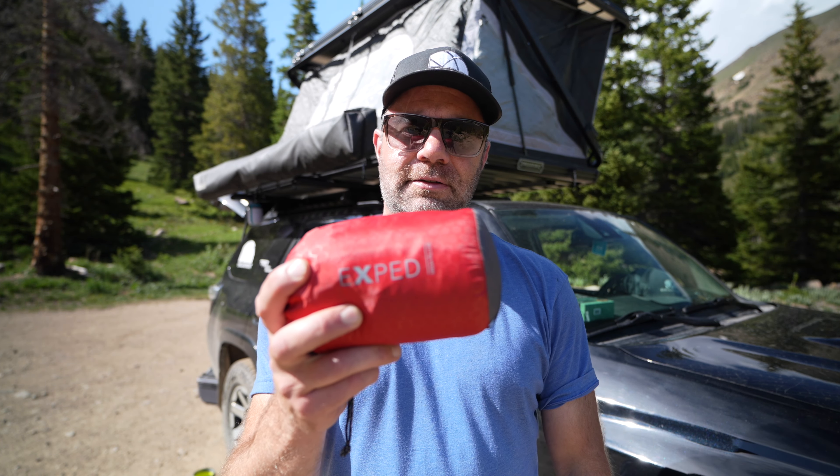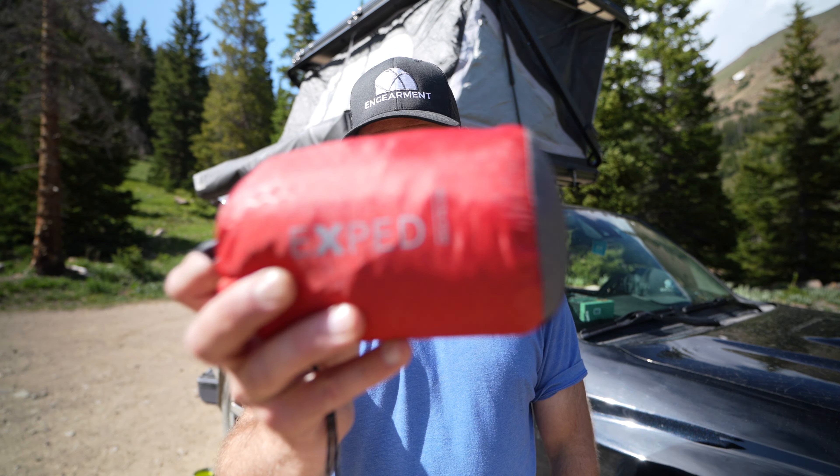This is actually a pillow. So in this review, I am going to show you how this turns into a pillow and what I like about it. Let's get into it.